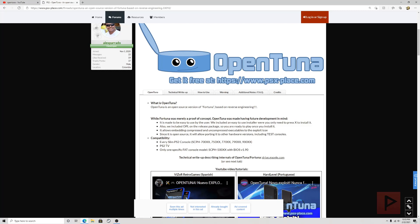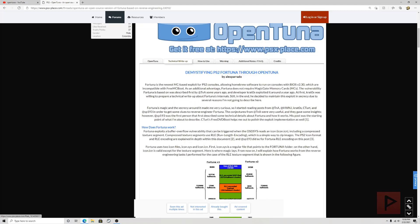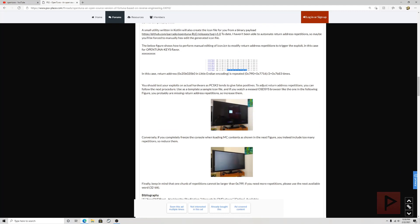As new items get added to OpenTuna it will be more flexible than the closed source version of Fortuna. Compatibility-wise, it is compatible with every slim PS2 console: the 7000x series — 7500, 7700, 7900 — and the PS2 TV. There is also only one specific fat console model supported: SCPH-500xx with BIOS version 1.90. If you're interested in the technical write-up there's a tab on the site to read more about the nitty-gritty details.